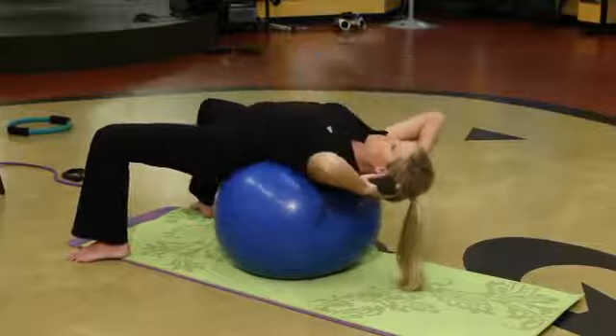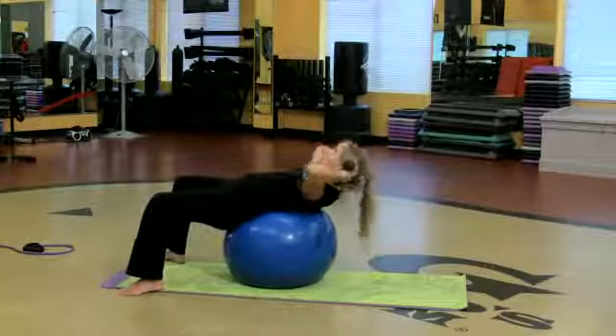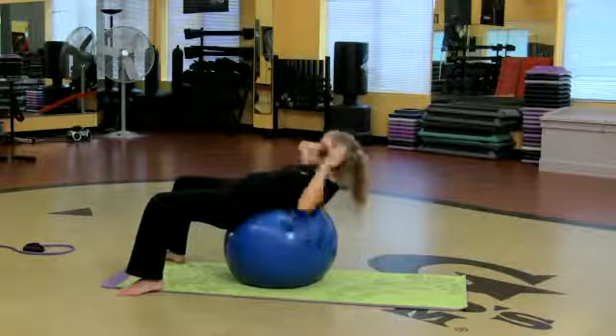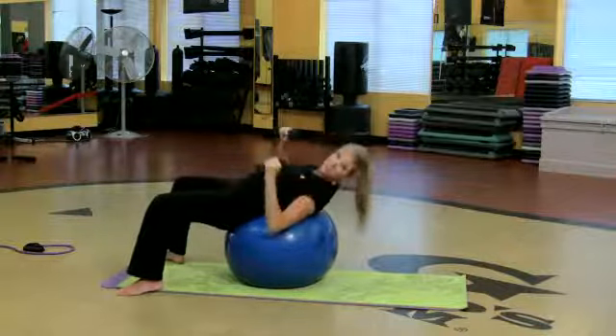So I'm working those abdominals twice as hard. If you were on the floor, you would just come up here and up, but you're on the ball, so you're going to extend a little further and squeeze. That is fantastic.